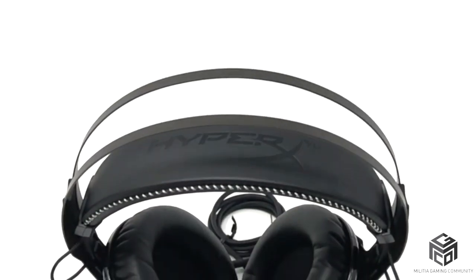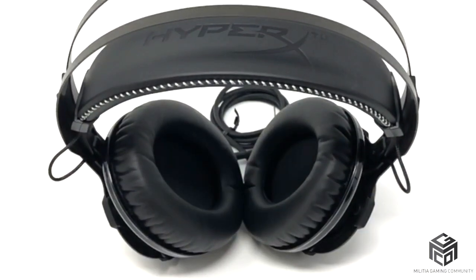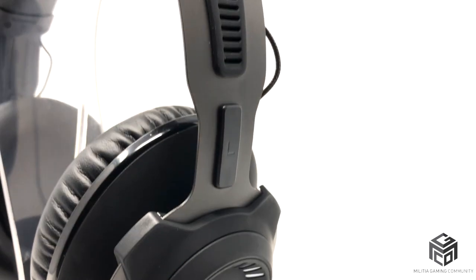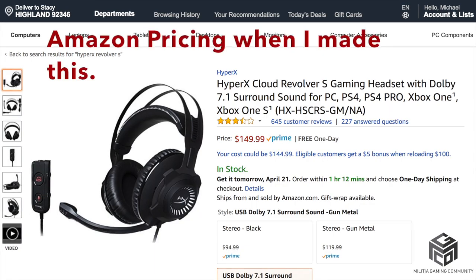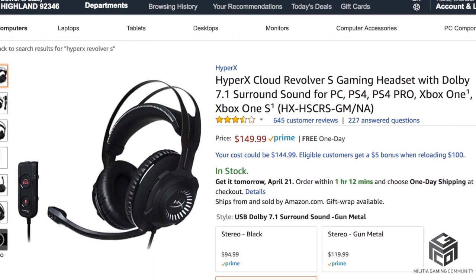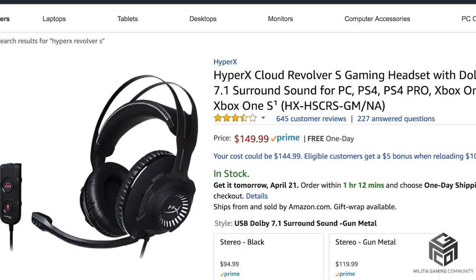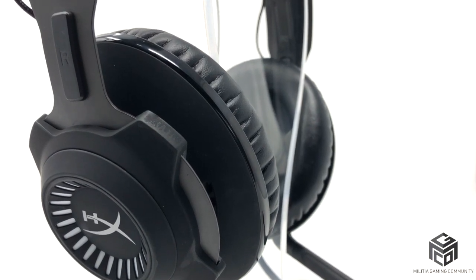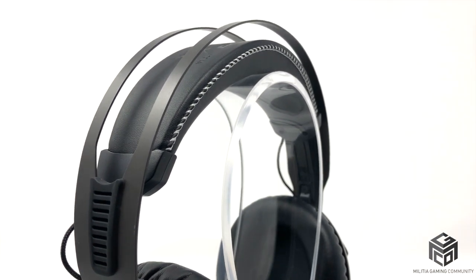Let's talk price. HyperX is really asking you to show them the money on this one. This set comes in at around $150, though you may be able to find a deal here and there — I was able to pick this one up on Amazon for $132. But if you can't find them on sale, it's definitely a good chunk of change. Most people do not need something this expensive. However, if you have the budget for it and you want high quality audio, then you may want to consider this headset.